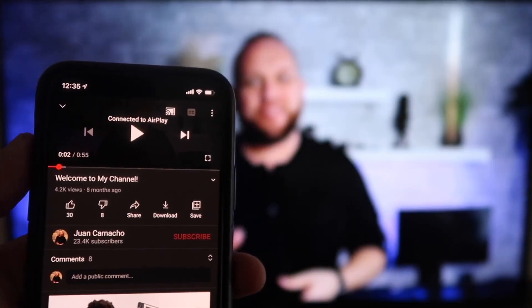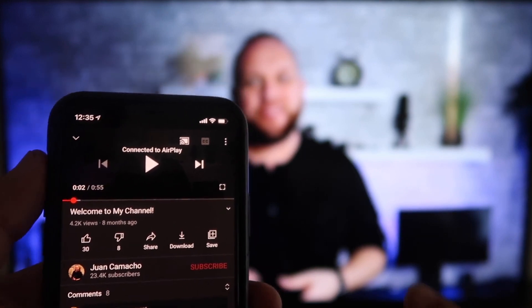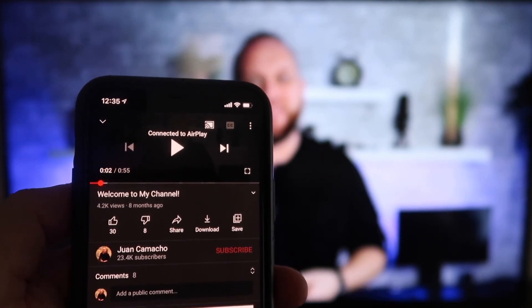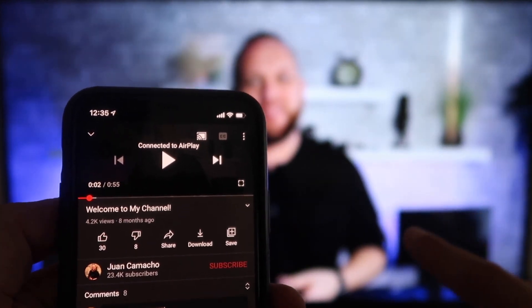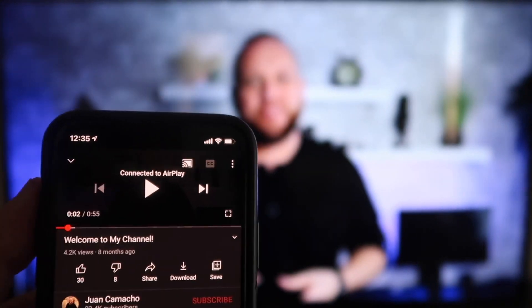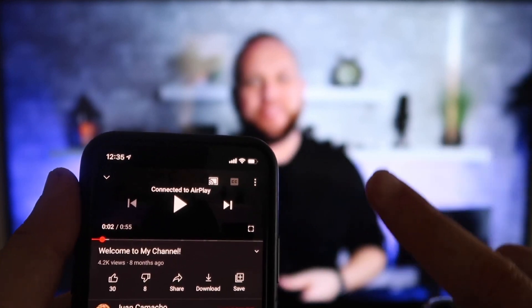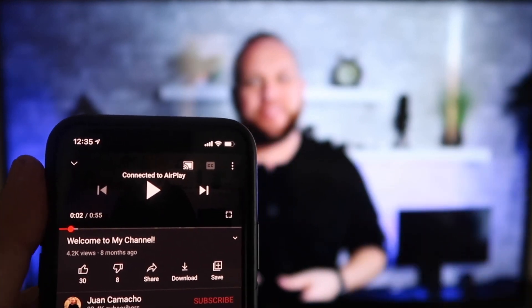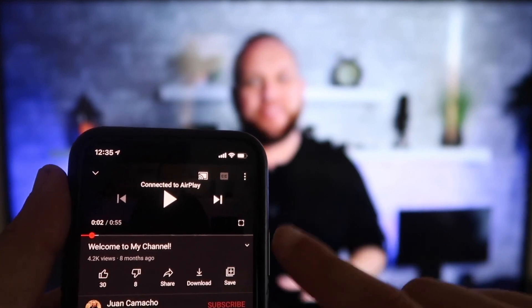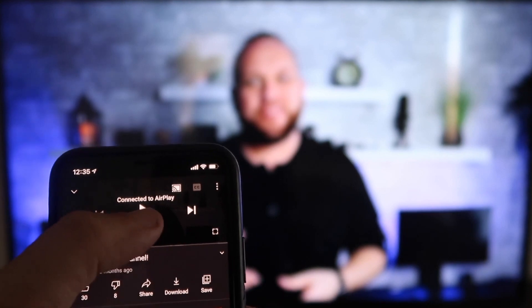Once you are connected, I jumped over to the YouTube app to play one of my YouTube videos. I have the phone tilted in vertical mode and it's already playing in landscape mode on the screen — I don't have to tilt my phone into landscape mode. It automatically detects it and puts it in landscape mode on the screen. And the volume is coming out of the TV instead of the phone, unlike some third-party applications.